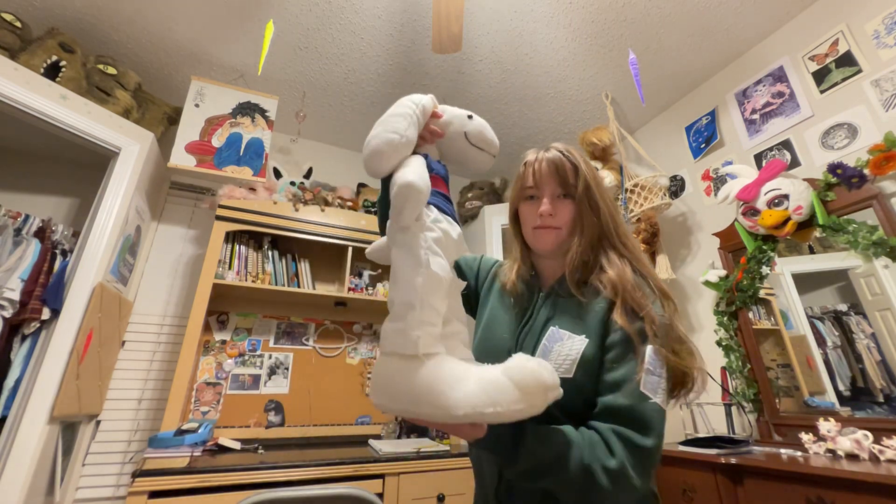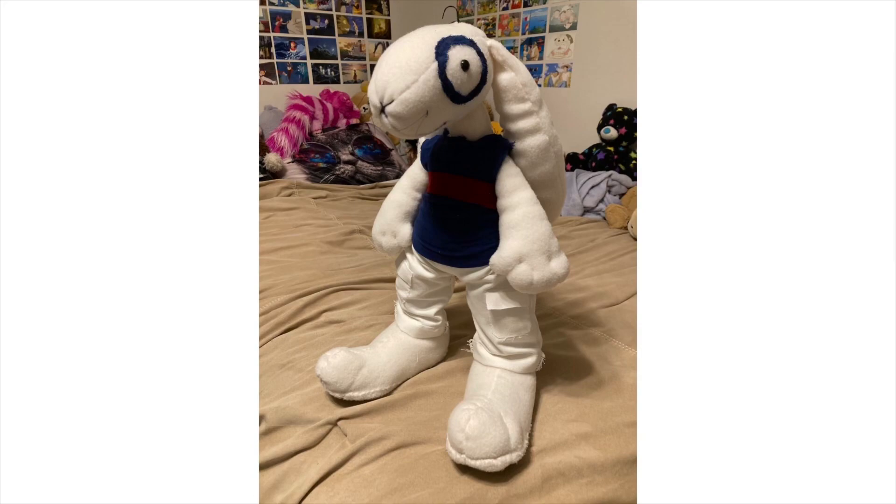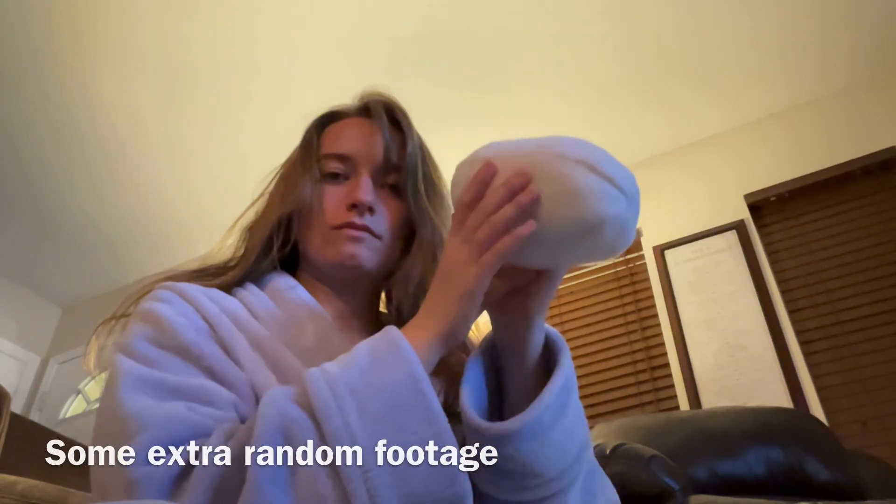So yeah, that's him — there he is! Look at these hips, oh my goodness. I did not mean for him to be this thick.